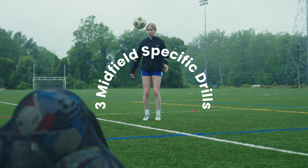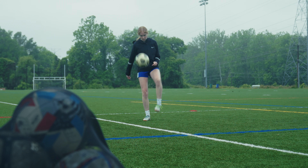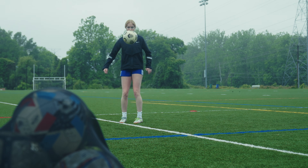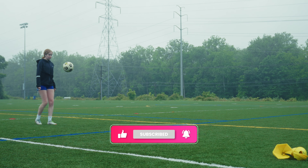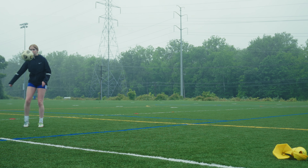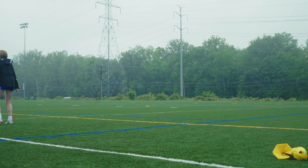What's up guys, hope everyone is having a wonderful day. Welcome back to another video. In this video I'm going to be showing you guys three midfield-specific drills that are going to really emphasize on turning. It's very important as a midfielder to have a really good turning ability. We're also going to be working on a little bit of dribbling, passing, and finishing.